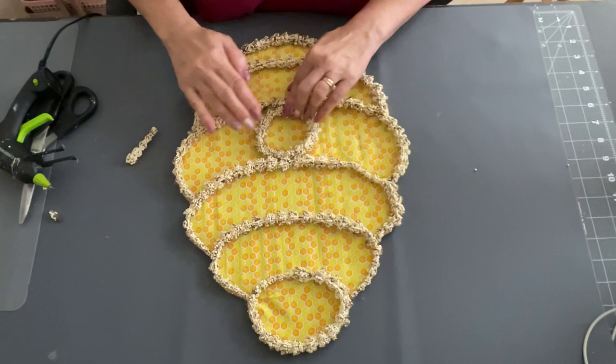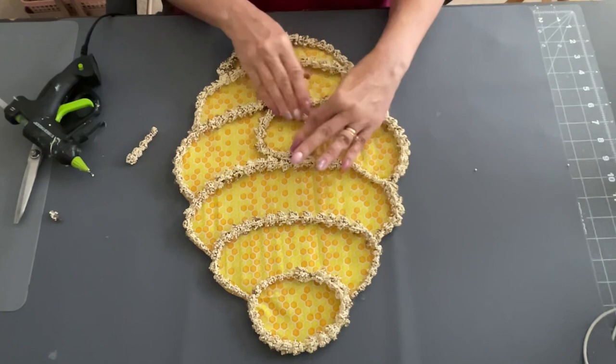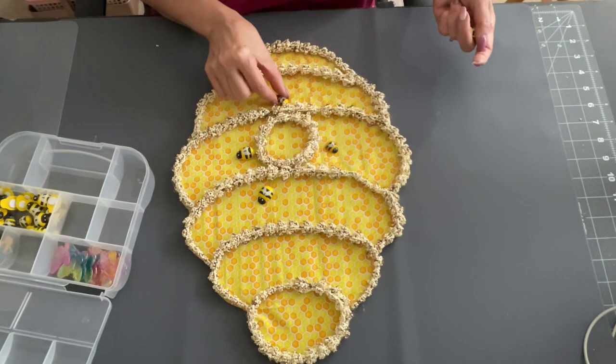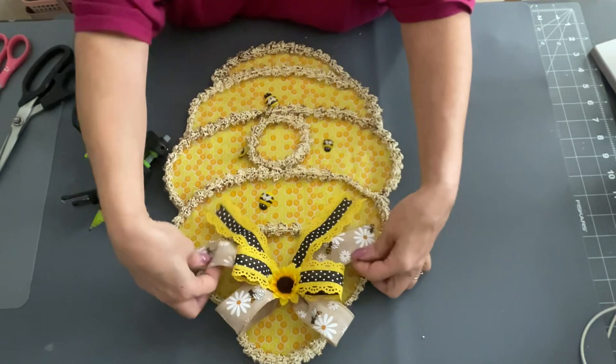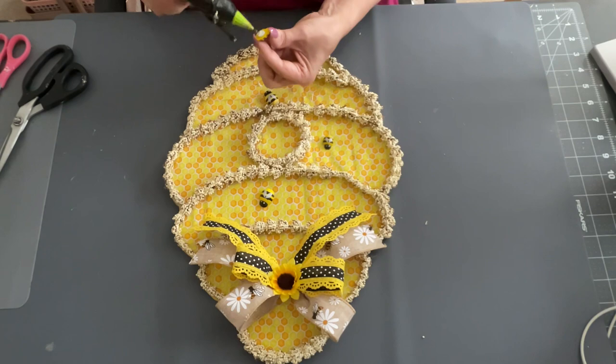Super easy, you guys — this was easy to make. If you want it to be a little more sturdy, you could do a backing on it, like the styrofoam boards from the Dollar Tree. I also took some bees I got at the Dollar Tree — they come in a little package with ladybugs too. I made a little bow as well. I didn't show you making the bow because I'm not all that great with bow making, but I am practicing since I do make wreaths, and I use my Bowdabra for it.